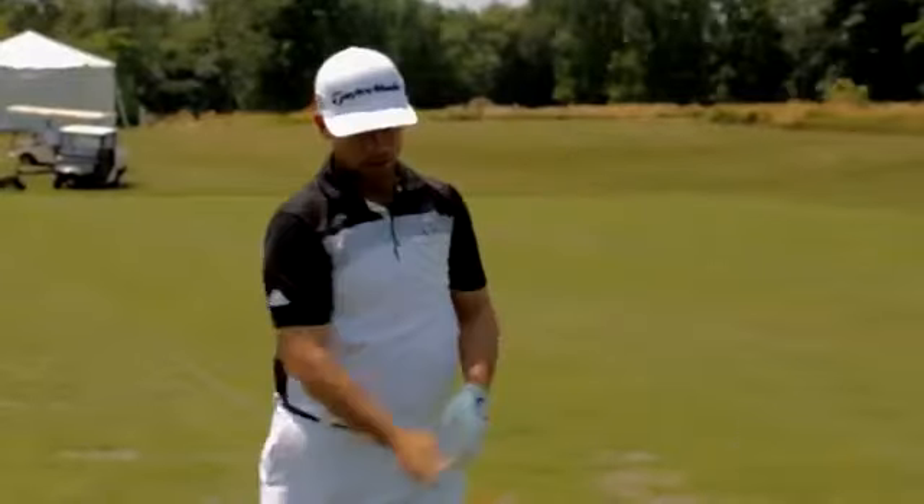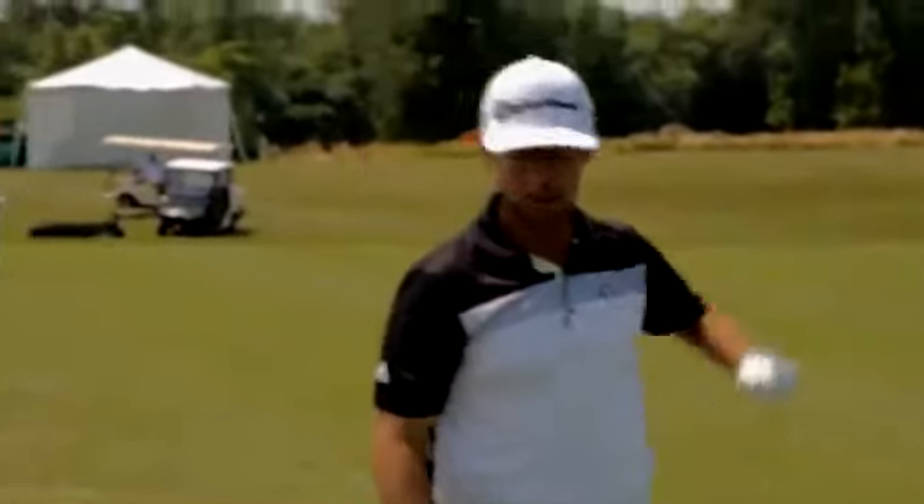11.6 and 2200 — nice high launch, low spin. Good news is we're starting in a good spot.